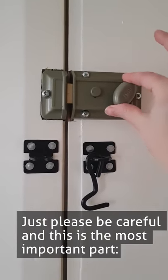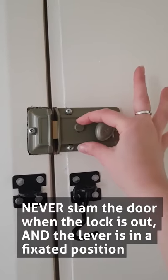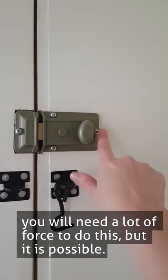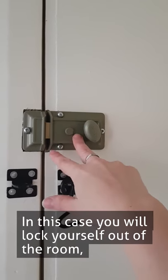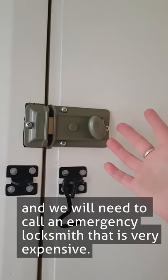Please be careful — this is the most important part. Never shut the door when the lock is out and the lever is in a fixed position. You will need a lot of force to do this, but it is possible. In this case, you will lock yourself out of the room and we will need to call an emergency locksmith, which is very expensive.